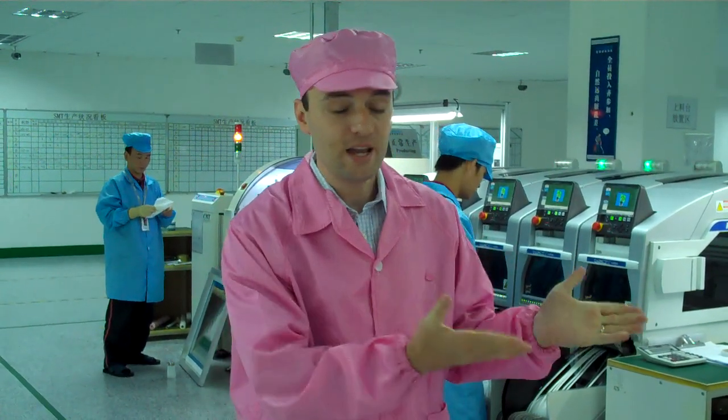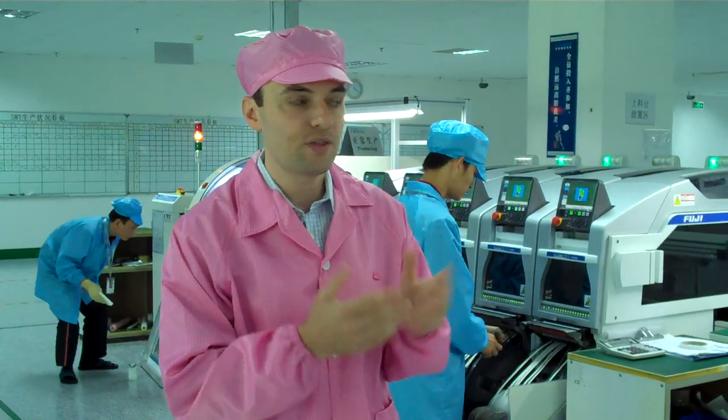Thank you for joining me as we start the first step for our custom-designed mobile phone production process. In this room we have four SMT machines. SMT stands for Surface Mount Technology. These Surface Mount Technology machines were purchased by Sino Hub in July of 2010. They were purchased from Fuji, a brand new machine from Japan.